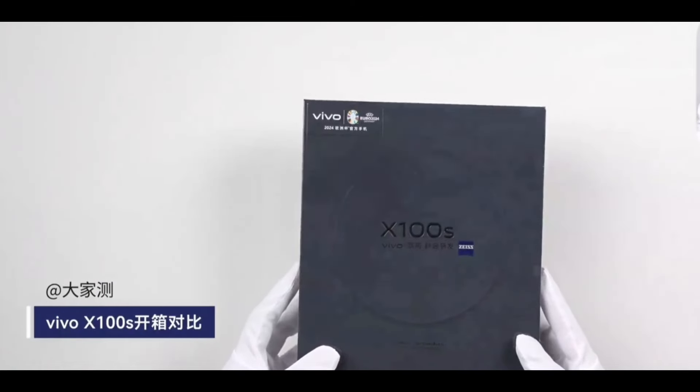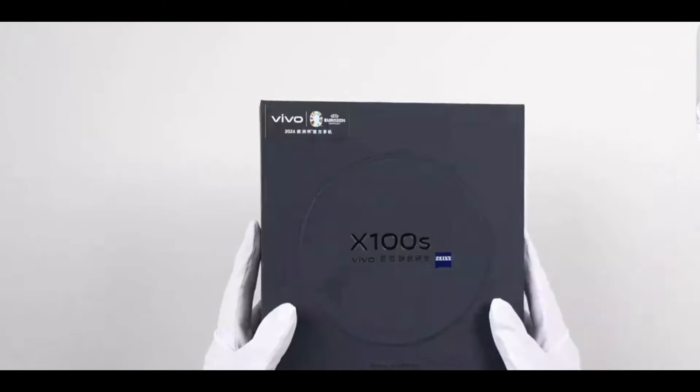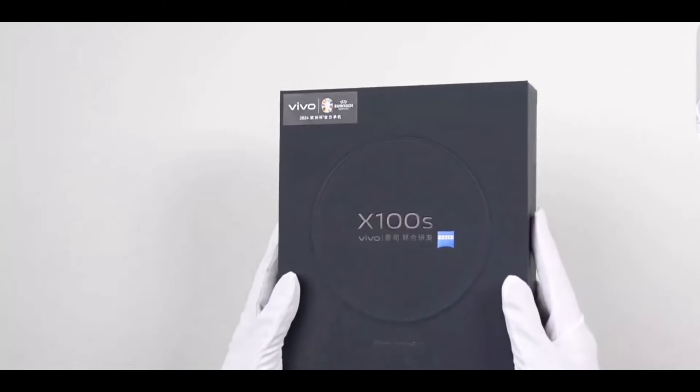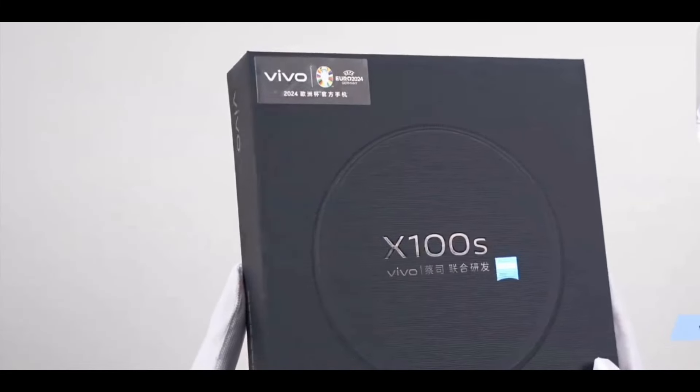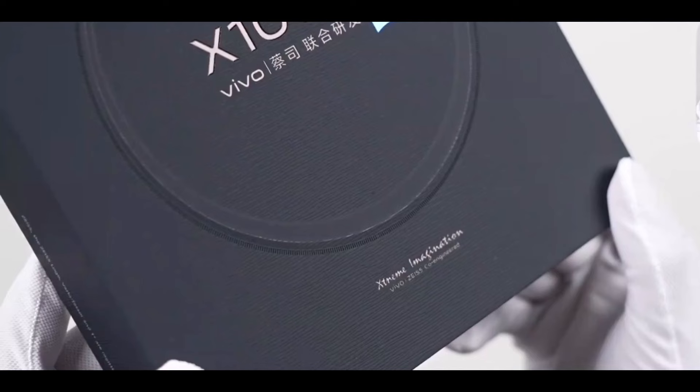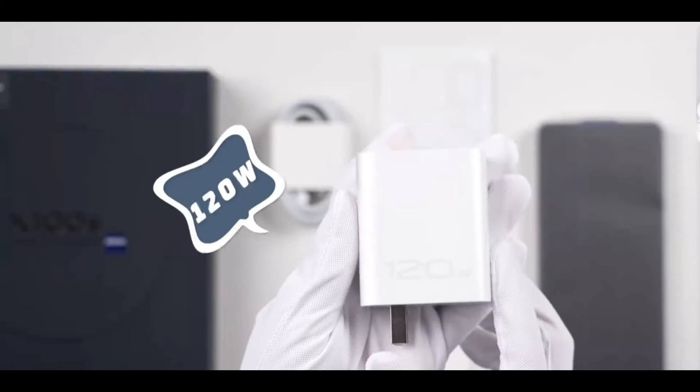Vivo's X100S is the most unique model in their flagship series this year. As we unbox and chat, we see the classic square lunchbox packaging, which is the official phone of the 2024 UEFA European Championship, with a one-time sealed Zeiss Blue badge. The packaging feels quite premium, so let's take a closer look.